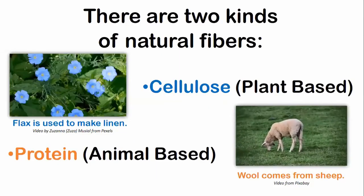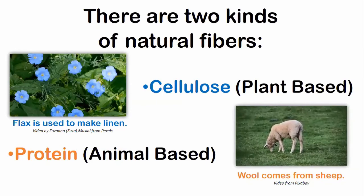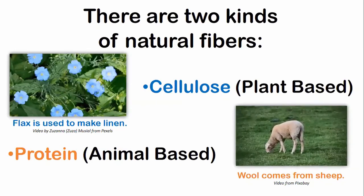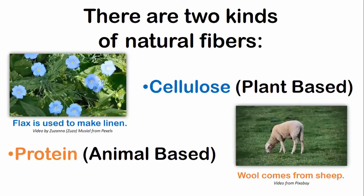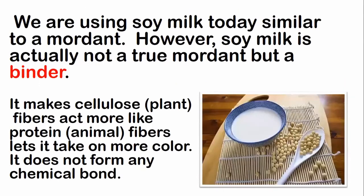Let's talk a little about fibers like cloth. There are two kinds of natural fibers: cellulose fibers, which are plant-based — like this flax flower which is used to make linen — or protein fibers, which are animal-based like wool or silk. They come from animals and contain a high level of proteins. Protein fibers usually hold dye better than cellulose fibers when it comes to natural dyeing. We are using soy milk today, similar to a mordant.